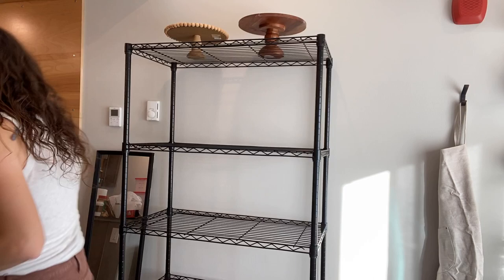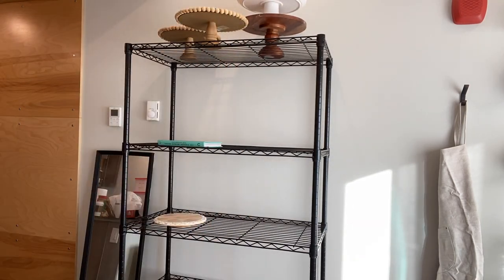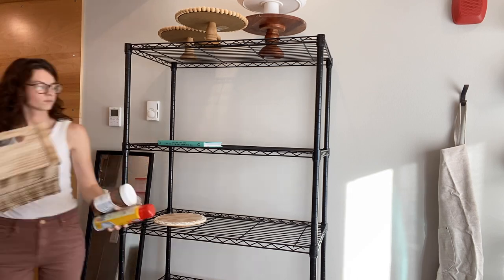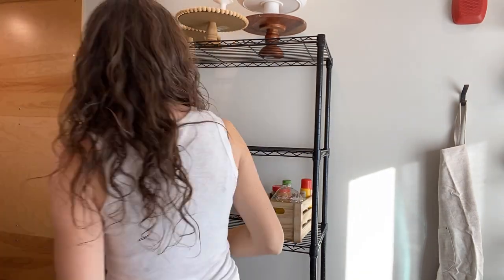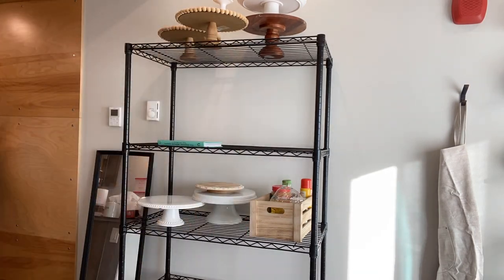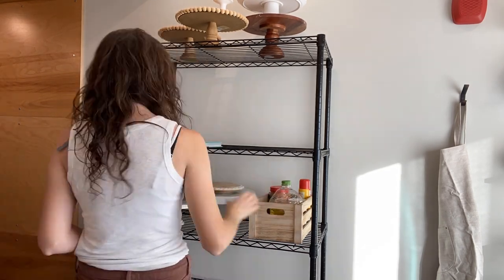I moved the table in front of it and topped it off with some marble tiles. Next I assembled this black shelf — I wanted some pantry space to store my cake plates, stands, and a few other things. I started putting stuff on it: cake plates, charcuterie boards, and then threw a few pantry ingredients that weren't as cute — like oil and peanut butter — into a bin, and added some cookbooks.